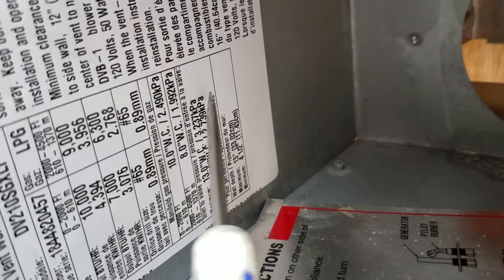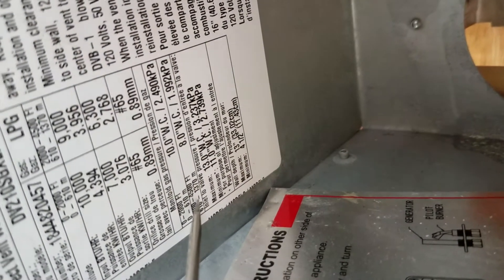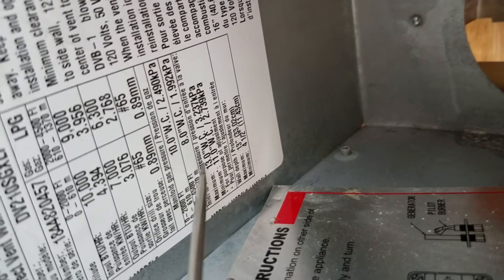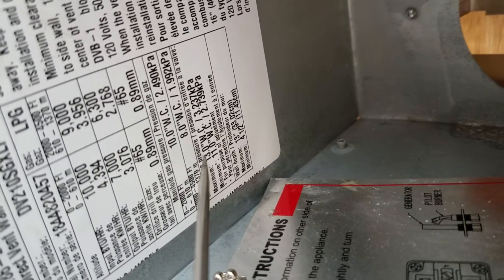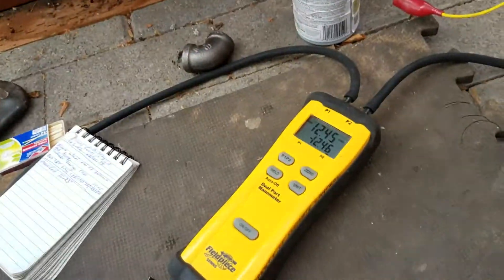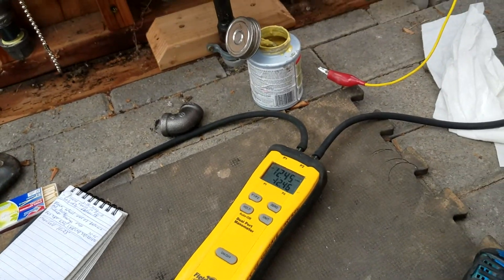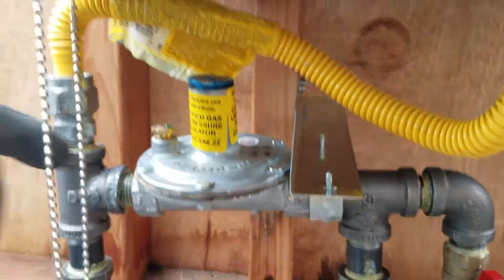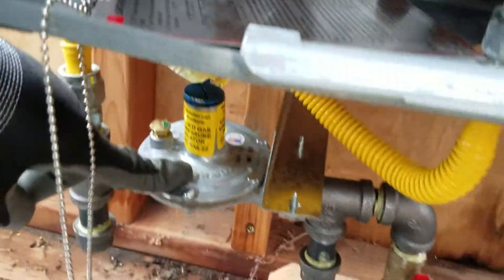The nameplate says right here: inlet valve pressure, maximum, minimum. I want it to be right in between there, so I was shooting for 12.0. Now to change that inlet pressure, it's going to be on this regulator.